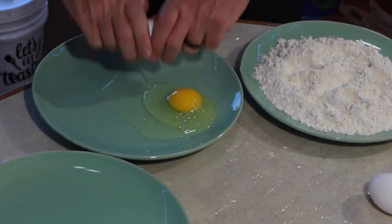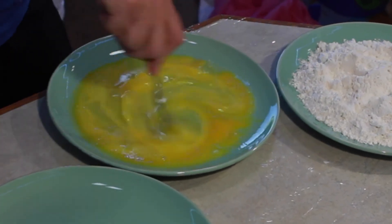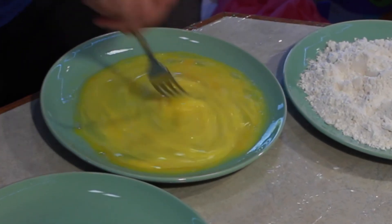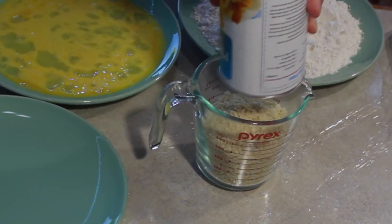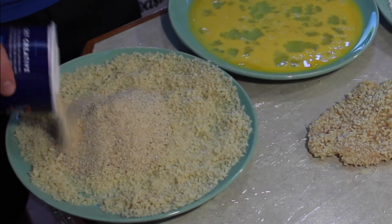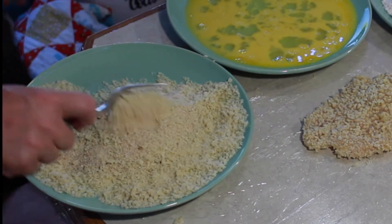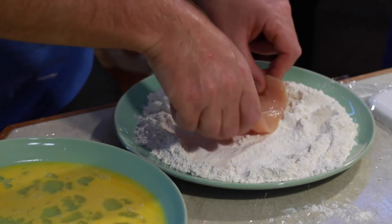Crack three eggs, pop those yolks, and beat them up real good to get the egg wash ready for our chicken breasts. Then take one and a half cups of panko and a half to two-thirds cup of plain breadcrumbs to fill in the gaps between the panko crumbs.